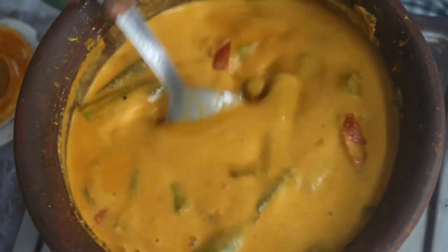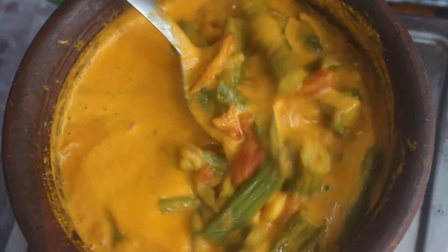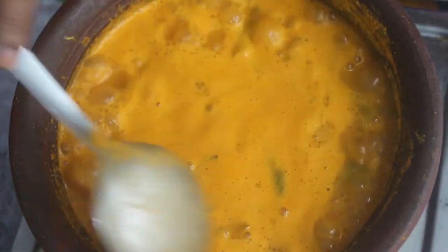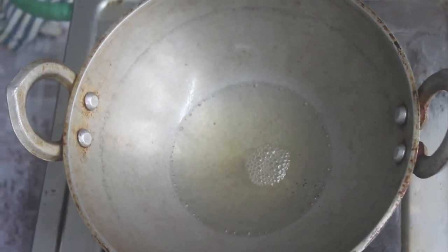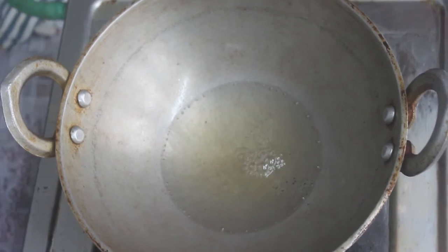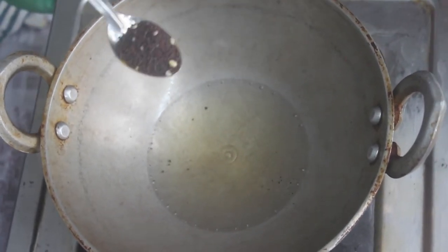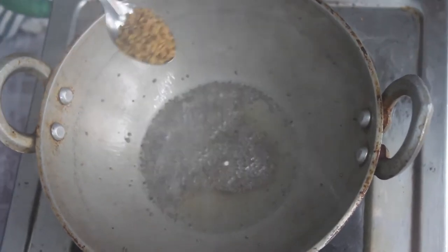Now we have to taste the whole thing. Let's put the thengas in for 2 minutes. The thengas will be over in 2 minutes. Now we have to clean the thengas. Put 2 tbsp of thengas — if you want to clean the thengas, then it will be very tasty. 1/4 tsp.